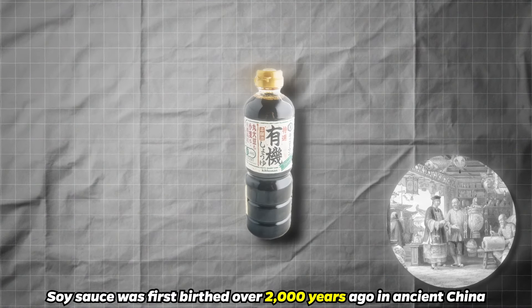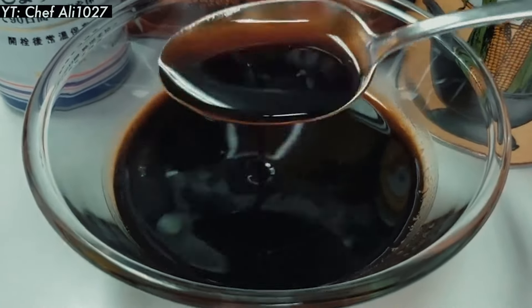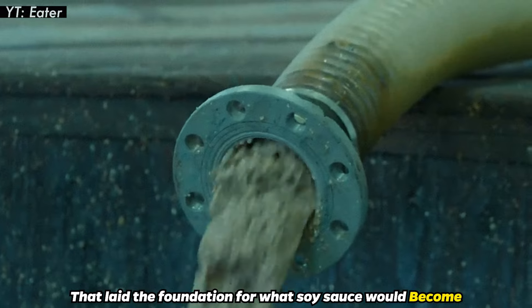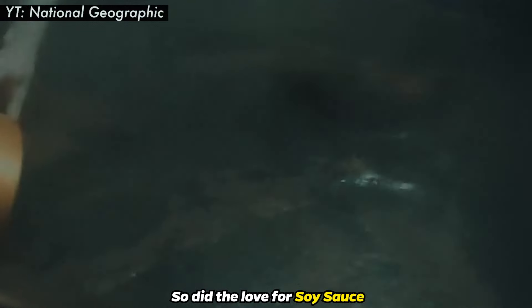Soy sauce was first birthed over 2,000 years ago in ancient China. Back then, it was known as Chang, a simple fermented paste of soybeans that laid the foundation for what soy sauce would become. As Buddhism spread across Asia, so did the love for soy sauce.